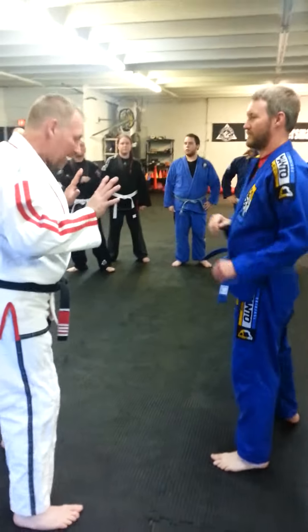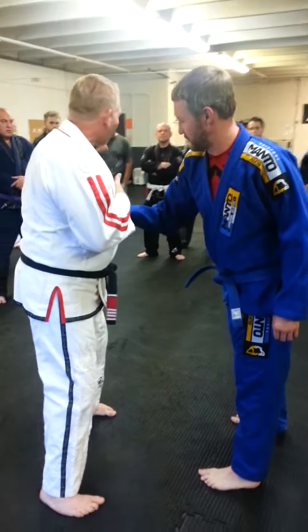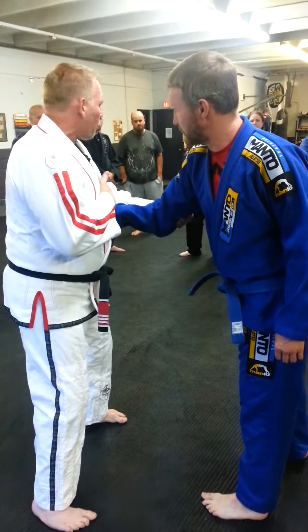My hands come up, first thing — I have my base. He comes to shove me again; first thing I want to do is catch your inside hand, outside hand controls the elbow.